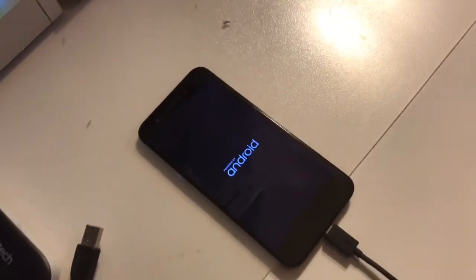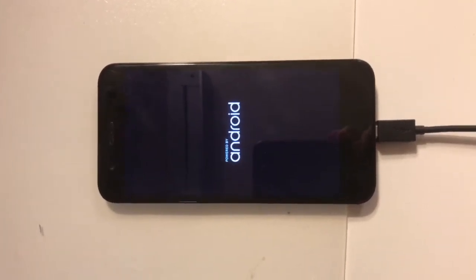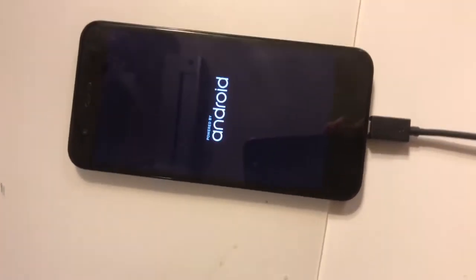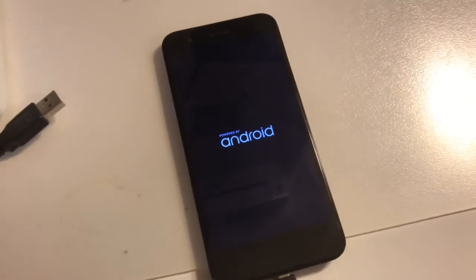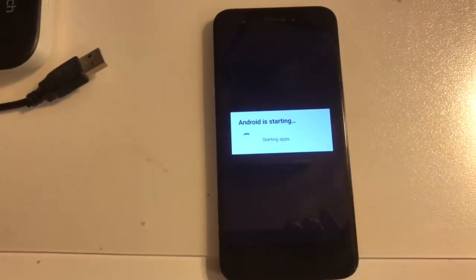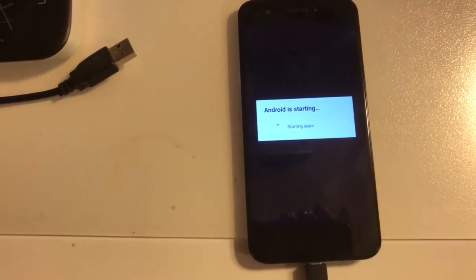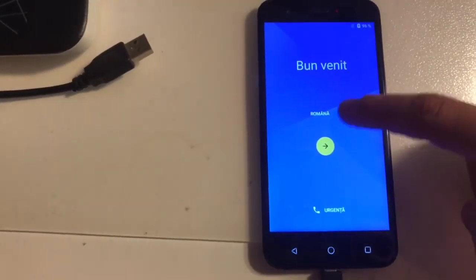So let's check this. The phone started. Let's set up the device.